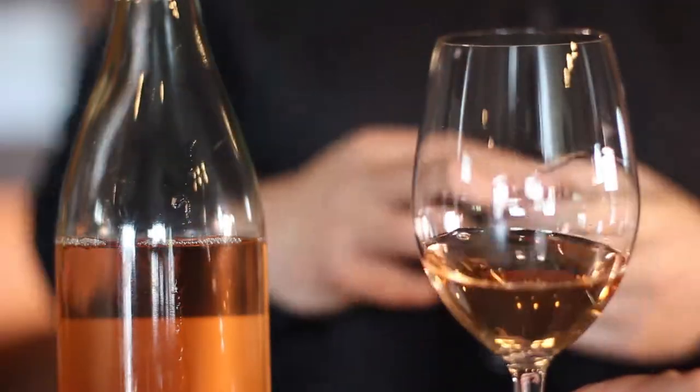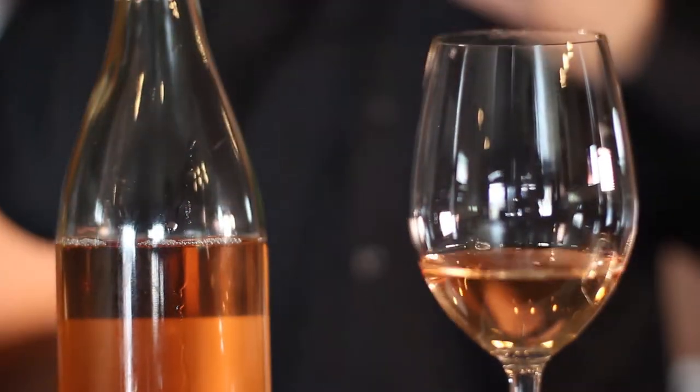This rosé, unlike most rosés, is partially ML. Most rosés are non-ML, meaning they do not go through a secondary fermentation with malic lactic bacteria — all the malic acid from the fruit stays in the final product. In this case, we took a portion of the rosé and did a partial ML, so some of the malic acid was consumed, though the vast majority was not.